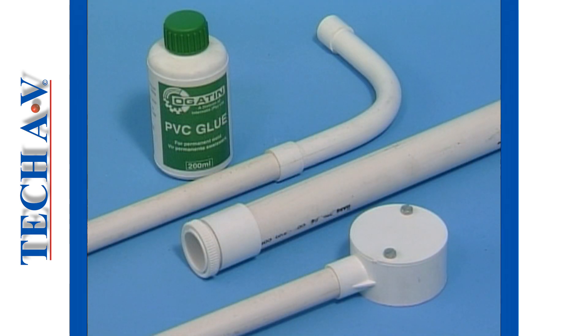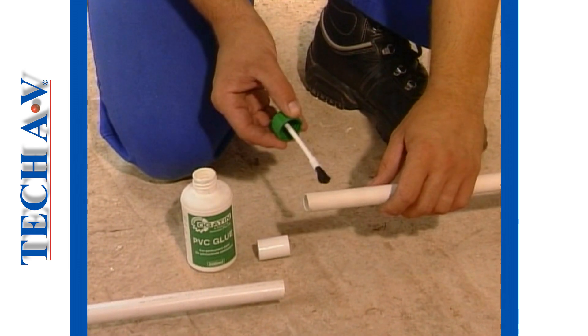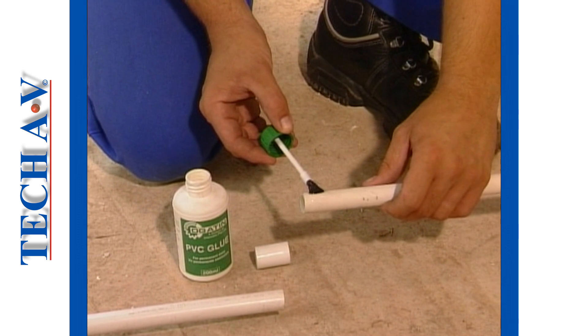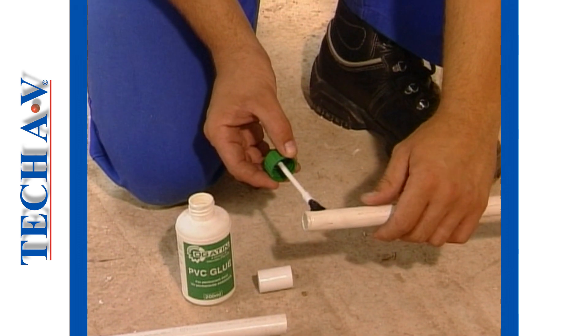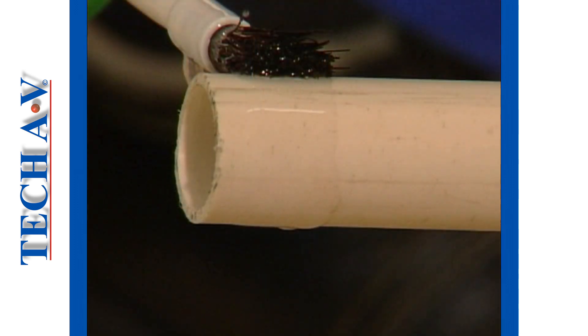PVC conduit is secured to bends, adapters and couplings by means of PVC weld glue. The conduit must not be threaded as this will weaken it. When gluing fittings onto the conduit, first spread some PVC weld glue on the outside diameter. Take care not to spread the glue near the end of the conduit, otherwise the excess glue could get into the conduit and cause an obstruction.